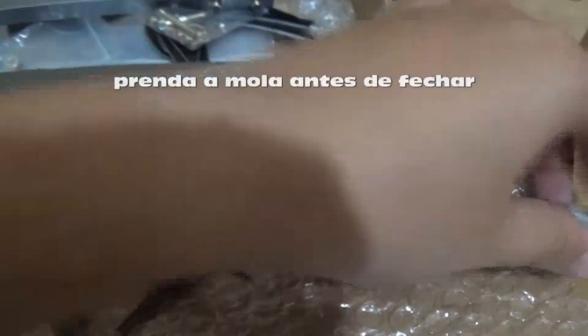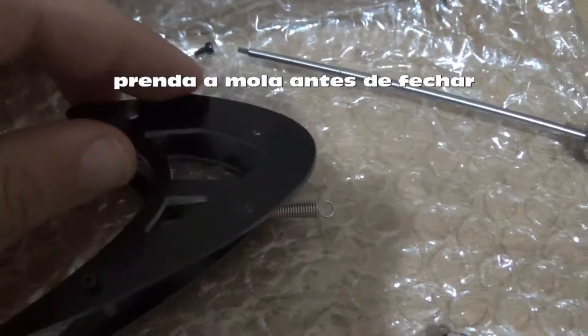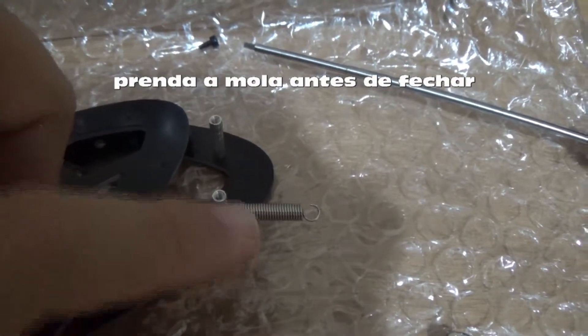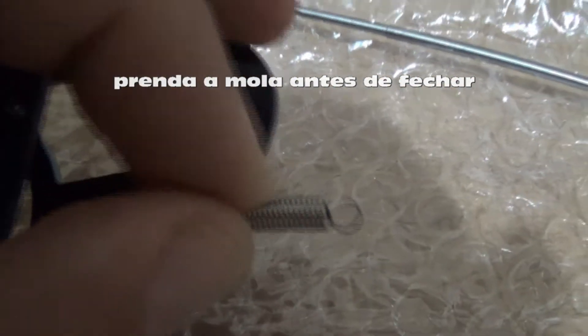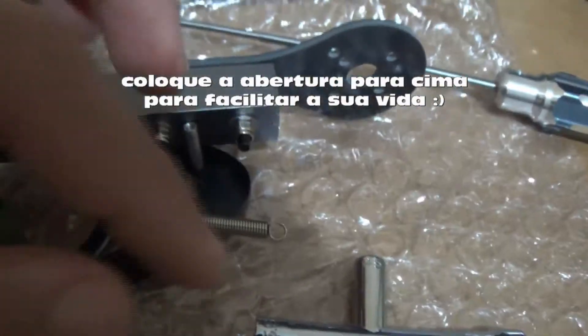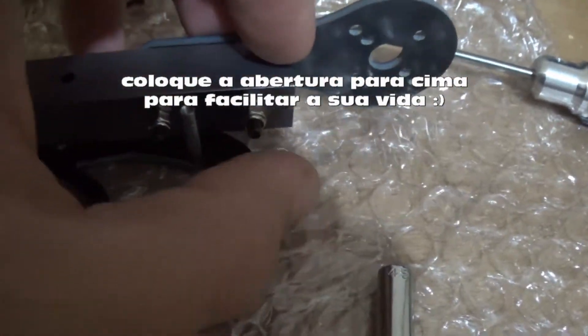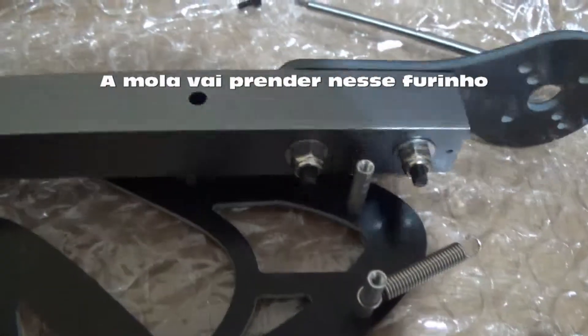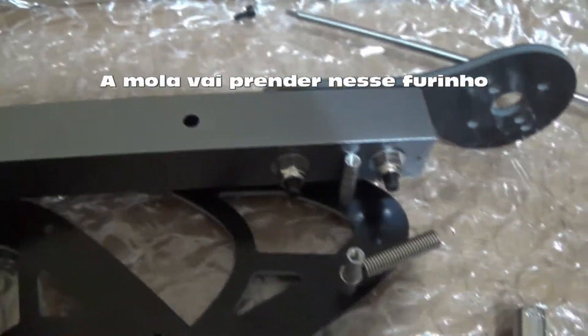Now I will assemble this here. Notice that I put the spring in place. I put the open end to the top side of the squid hood, because it will be like this. So if it's not on the top side, it will be hard to put it there. That's it — this will go here.